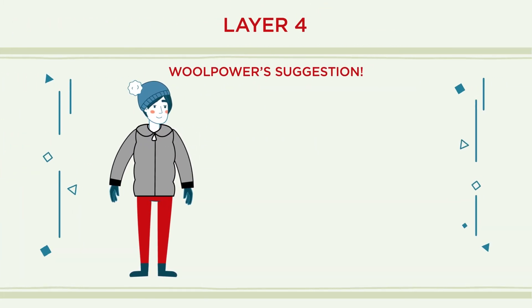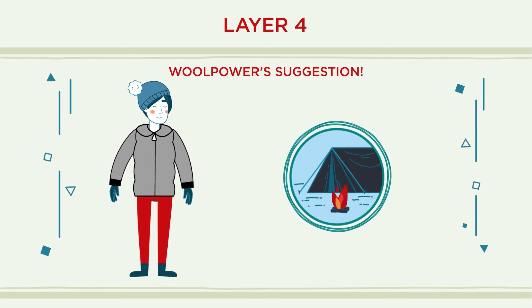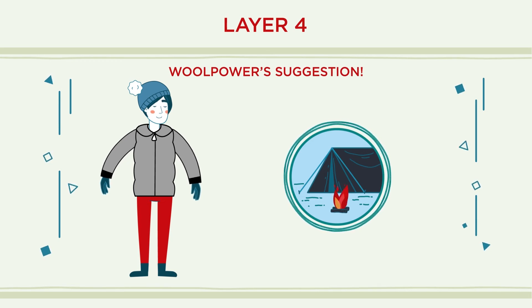An additional layer can be put on while resting or when it's time to set up camp when you'll be less active. An extra layer made of down or synthetic filling is easy to put on and take off over the shell.